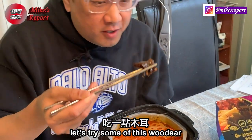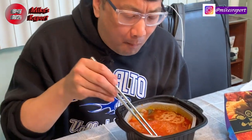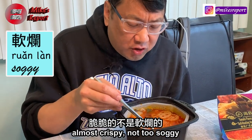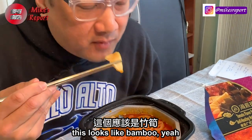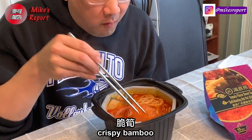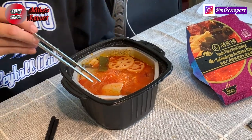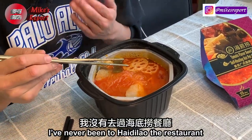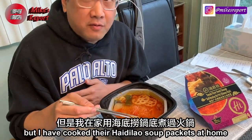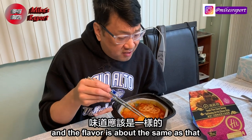Now trying the wood ear mushroom — nice and firm, almost crispy, not too soggy. This actually looks like bamboo. Crispy bamboo, wow! This flavor is actually not bad. I've never been to Haidilao restaurant, but I have cooked their Haidilao soup packets at home, and the flavor is about the same.